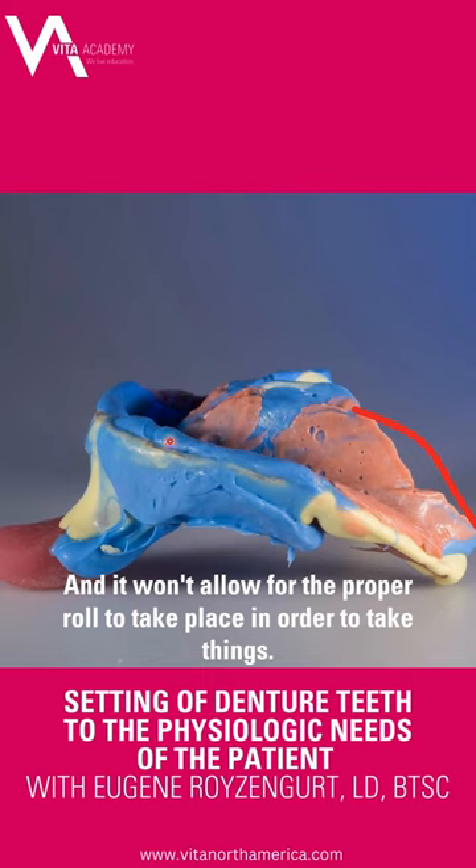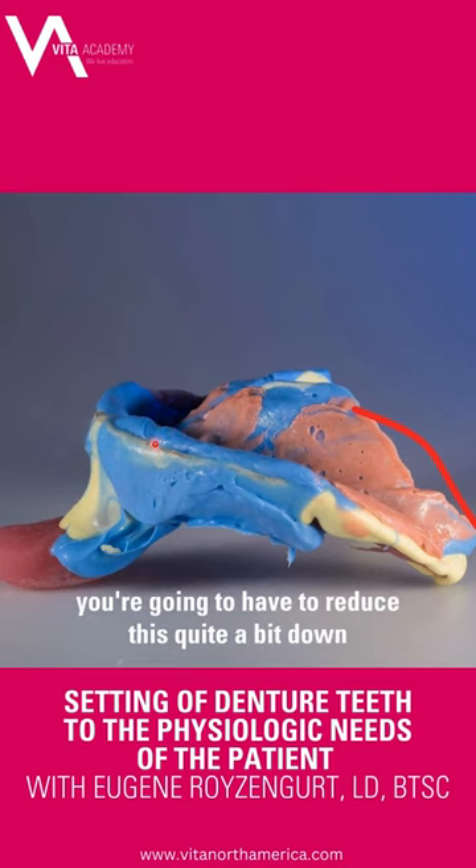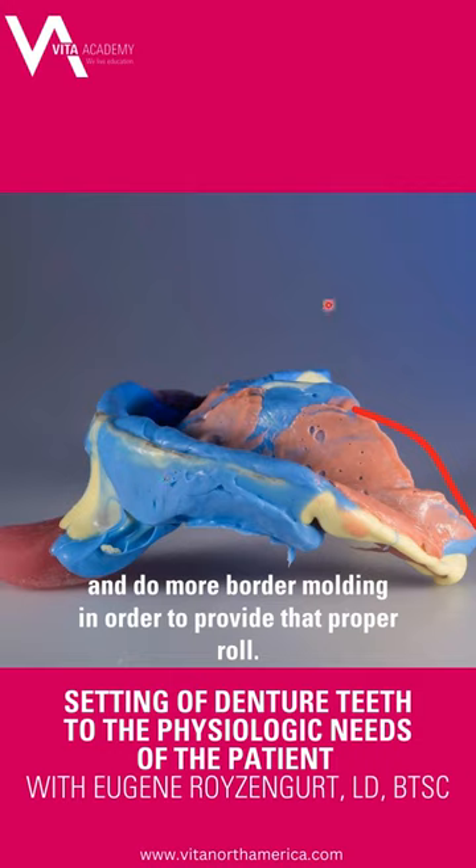It won't allow for the proper roll to take place in order to take things properly. So for this, even if you think you've got enough room, you're going to have to reduce this quite a bit and do more border molding in order to provide that proper roll.